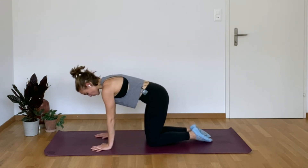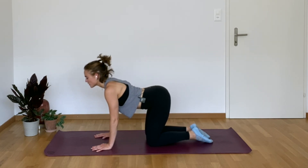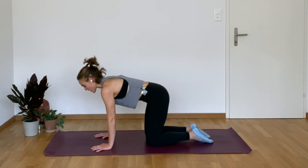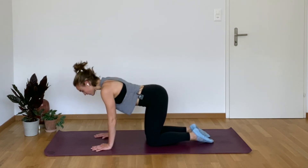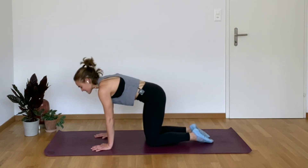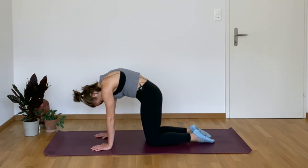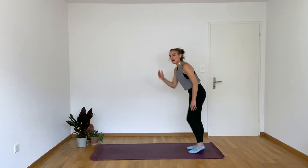Hands underneath the shoulders, knees underneath the hips. Flare those sit bones, drop your chest towards the ground, bring your shoulder blades down your spine, lift chest, lift chin. Inhale, exhale around the back, tuck the tail. Inhale, press the mat away from you, drop the chin, rounding it towards the chest. One more — inhale, exhale, find that cat, find your neutral spine.